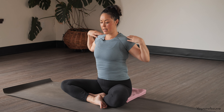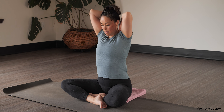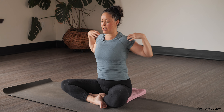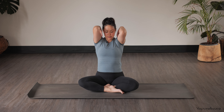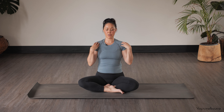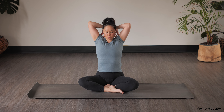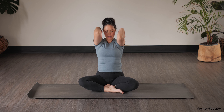Trying not to flare the lower ribs forward. Then let's change the direction of the circle — going back, and the hands come towards one another as the elbows come together as you come forward. Noticing that circular rotation in the shoulder socket through this action. One more, and then let's release the arms down.